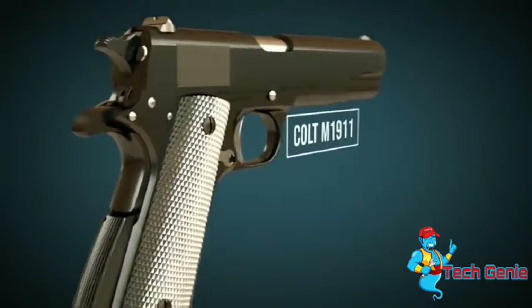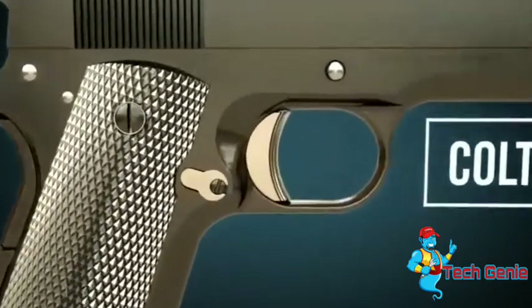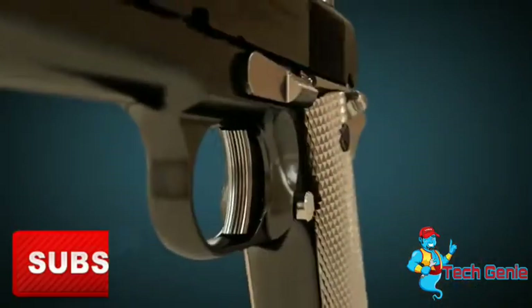In this video, we will explain how handguns and pistols work. Let's take a look at the most important parts.